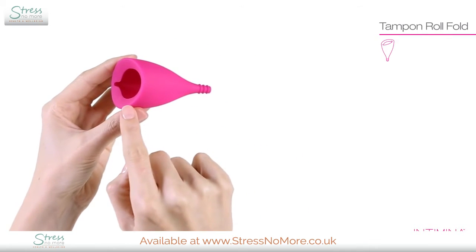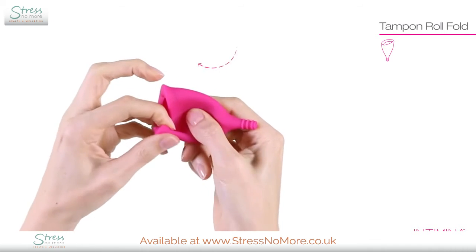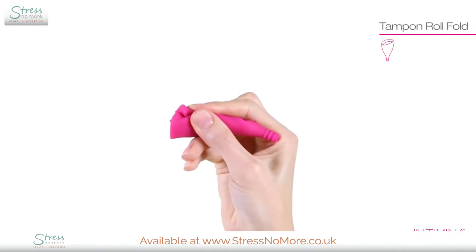Hold the cup with the shorter rim facing you. Flatten it, then tightly roll it up — just like this.